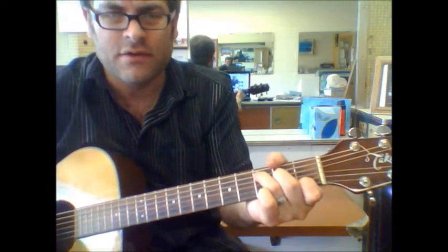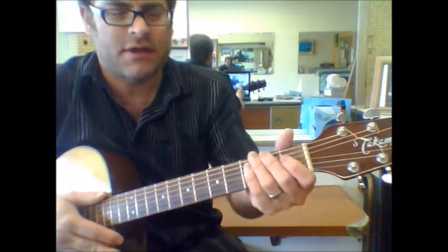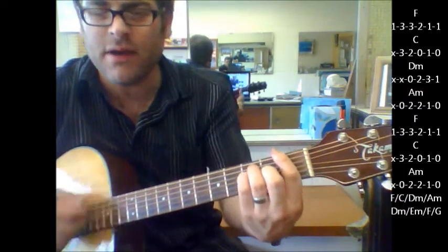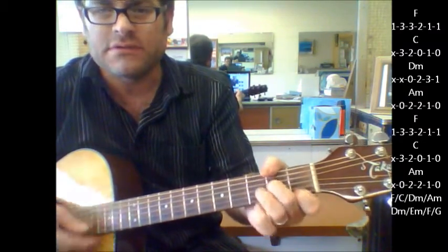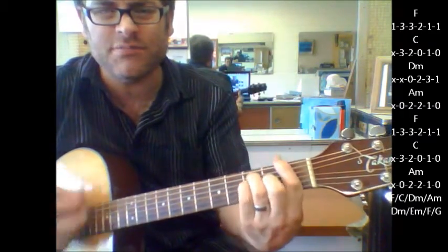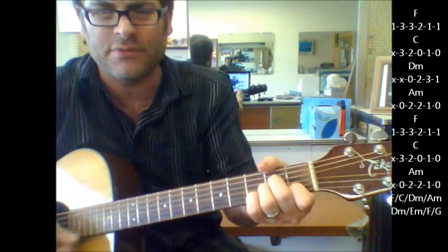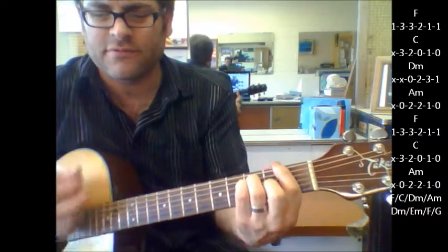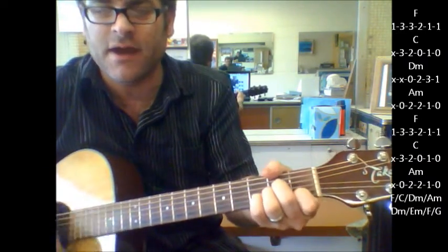Okay, those are all your chord changes for your intro, your verse, your chorus part. Then you've got your bridge part where it goes to F, C, D minor to A minor. A minor, A minor, F, C. D minor to A minor.